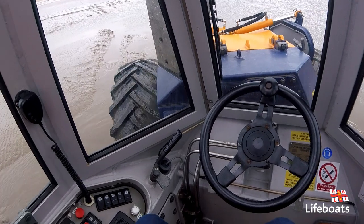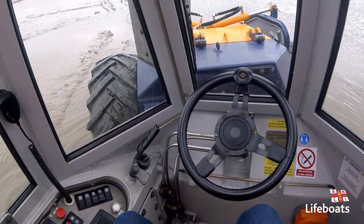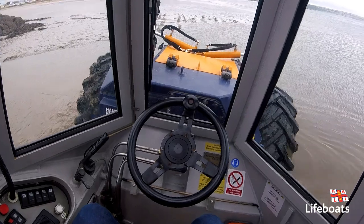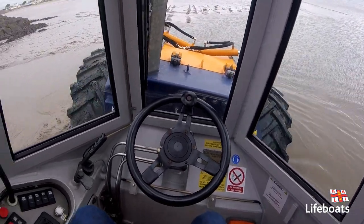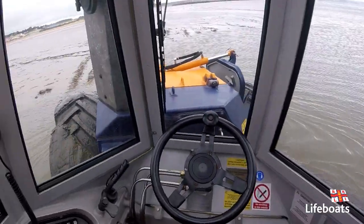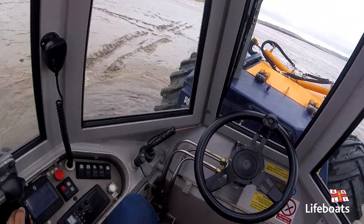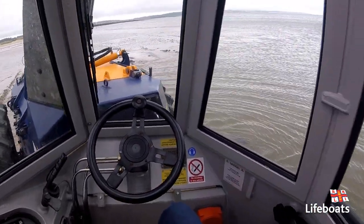As we start to negotiate the tough terrain, we're going to start to move the machine slowly back and forth, like so. Constantly checking that your tyres have got traction, and you're not going to start wheel spinning and digging yourself in.